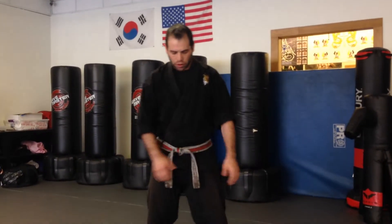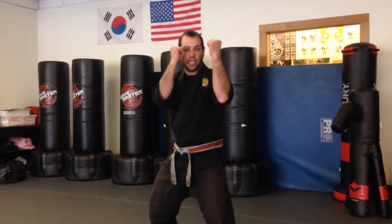We're now going to go through our modified low defenses for our dragons. We're going to be starting in a fighting stance: hands up, right leg is back, both hands are up to your chin.